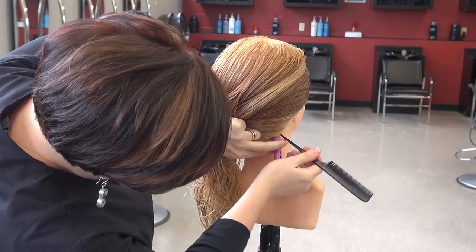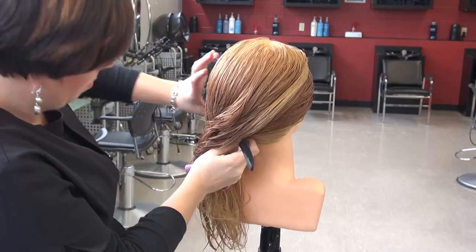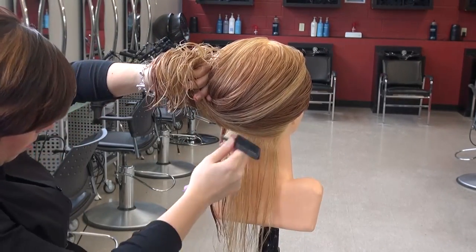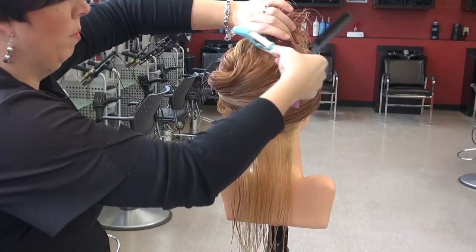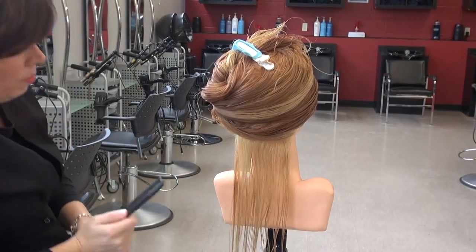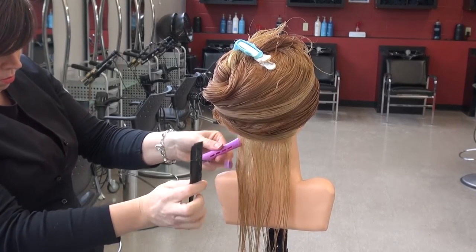Spiral perms do not use the traditional sectioning method; rather, this perm is sectioned as we go through the pattern. Starting in the nape area, a horizontal section is divided off using the diameter of the rod chosen. The remaining hair is then secured out of the way. Using the diameter of the rod chosen, the hair is subdivided, resulting in a square subsection.